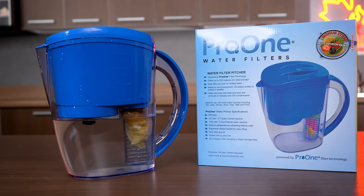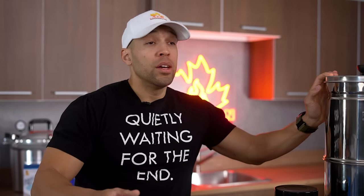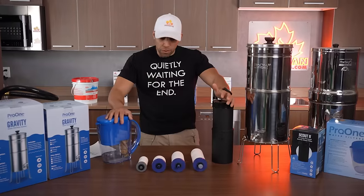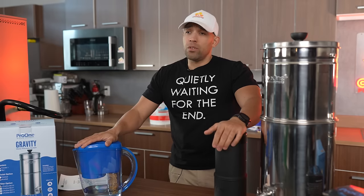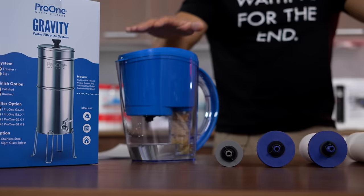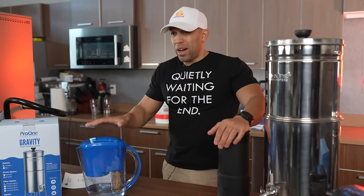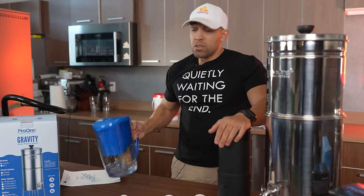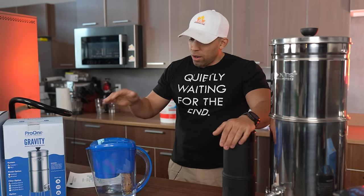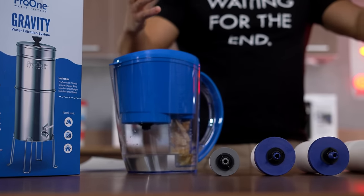This is really practical because it doesn't take counter space — you can put it in the fridge, which is another benefit since some people don't like drinking room temperature water. Now in terms of which one is right for you: for everyday use, if you just want to get rid of microplastics, mercury, heavy metals, contaminants, bacteria and viruses, I would just go with this pitcher. It's very affordable — under a hundred bucks, around $79 — and then you can buy yourself some extra filters.